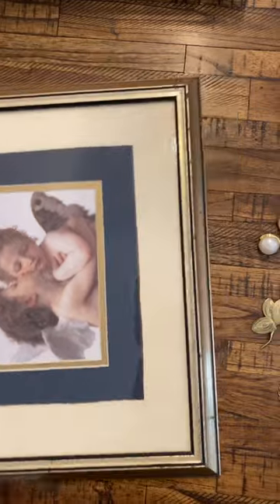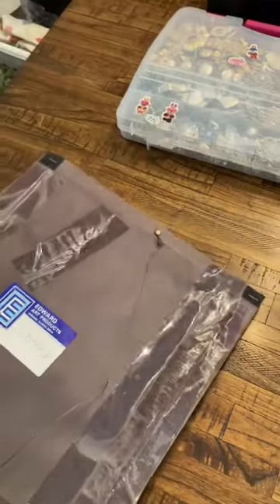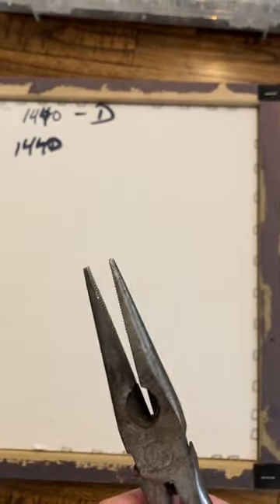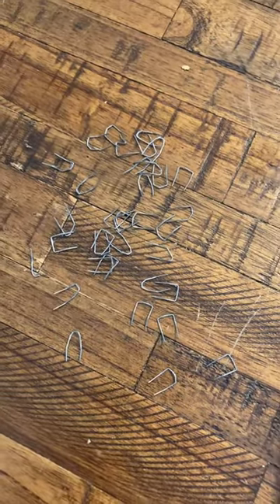Everything I use is upcycled from antique stores or thrift stores, like this lovely frame here that I'm about to take apart. I don't care about the picture on the inside so I'm going to rip all of that out. I took off the back and it has all these lovely little staples that I have to rip out individually. Here's the murder scene after I'm done — took a lot of muscle.